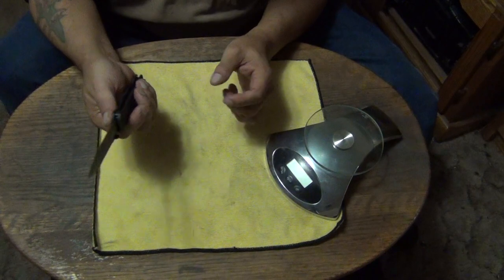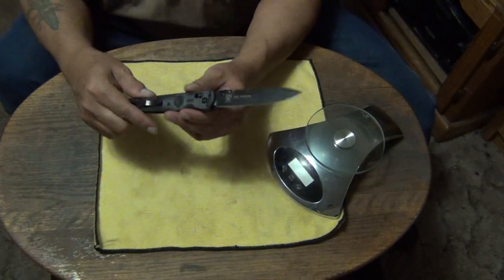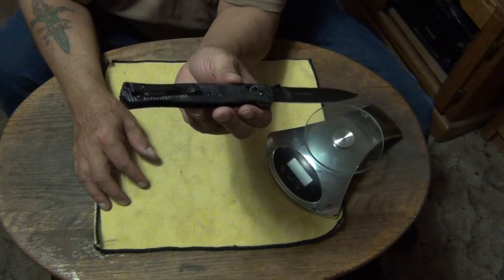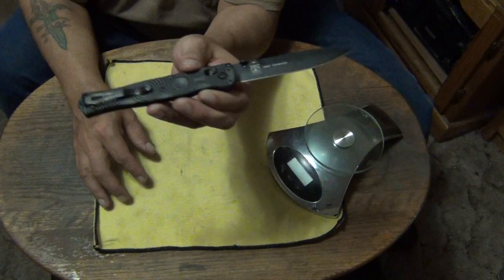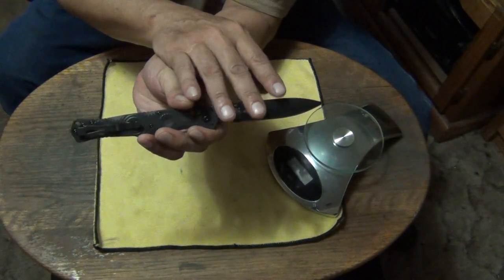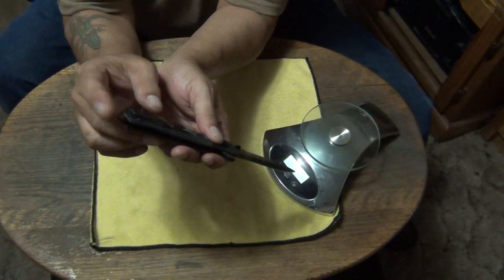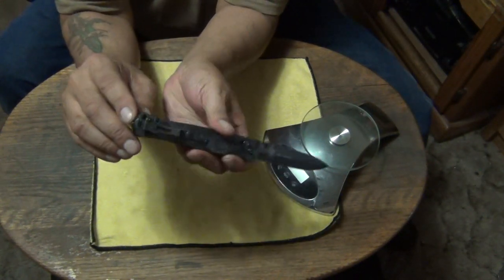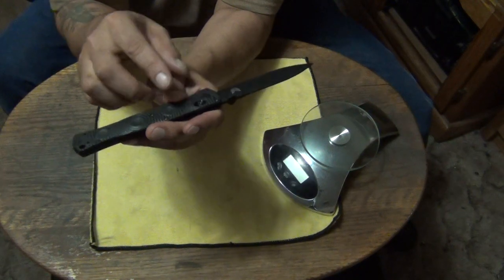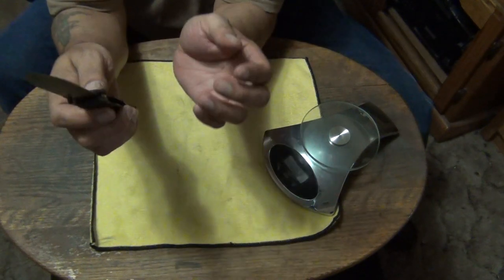I absolutely love this knife. I love stilettos and to me this is a tactical stiletto — that's what this is. You can also get this with a serrated edge. You can also get it with a training blade. The training blade doesn't have the carbide glass breaker at the bottom, and it has a red back spacer, a red blade made out of 440C, and the circular red pocket clip.